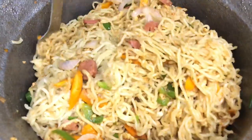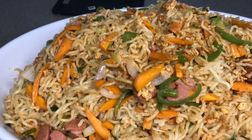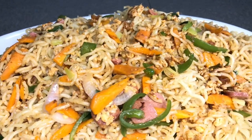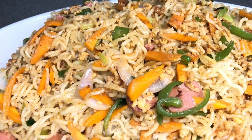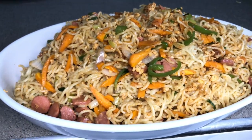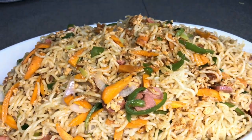And now our Indomie noodles are done and dusted! We are going to go ahead and serve ourselves and enjoy. Can't you say it looks so good? Can't you say it looks so nutritious? I'm so happy to have shared this simple and easy recipe with you all. I hope you enjoy it. Thank you all so much for the support. Thanks for watching. If you're new to my channel, please don't forget to subscribe and turn on your post notifications so that when I upload a video, you'll be part of the first people to view it. See you in another video.